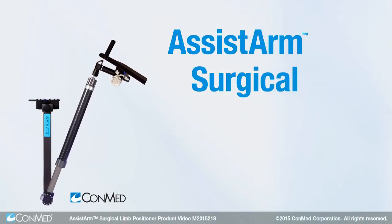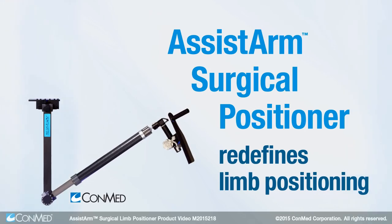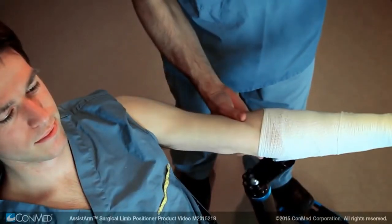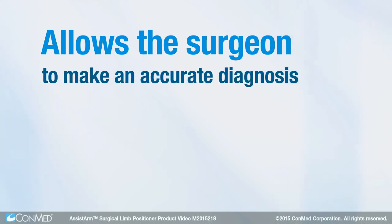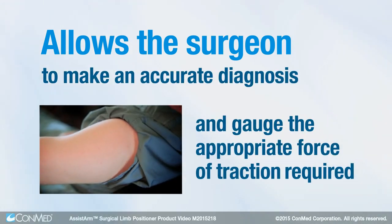The new Assist Arm Surgical Positioner from ConMed redefines limb positioning during arthroscopic and open-shoulder procedures. Innovative materials and advanced design enhance the manipulative sensitivity of the Assist Arm, which allows the surgeon to make an accurate diagnosis and gauge the appropriate force of traction required on the limb.